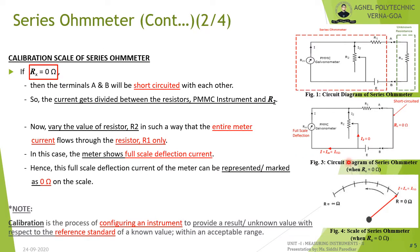Now let us see how the scale of the series ohmmeter is calibrated. Calibration is the process of configuring an instrument to provide a value within an acceptable range. These values can be used as reference standards to find unknown values.